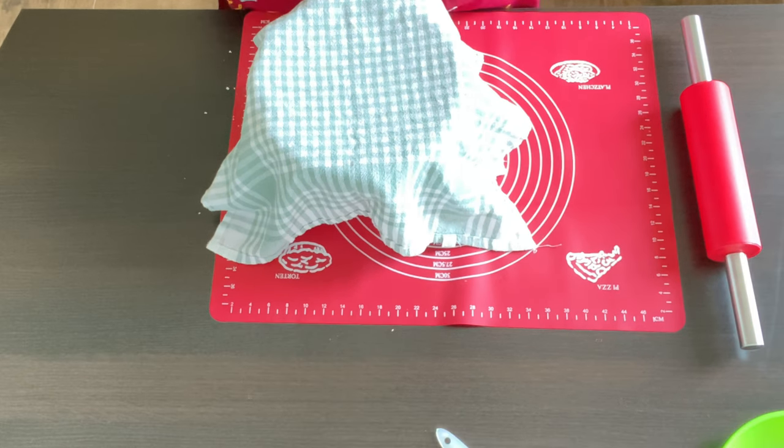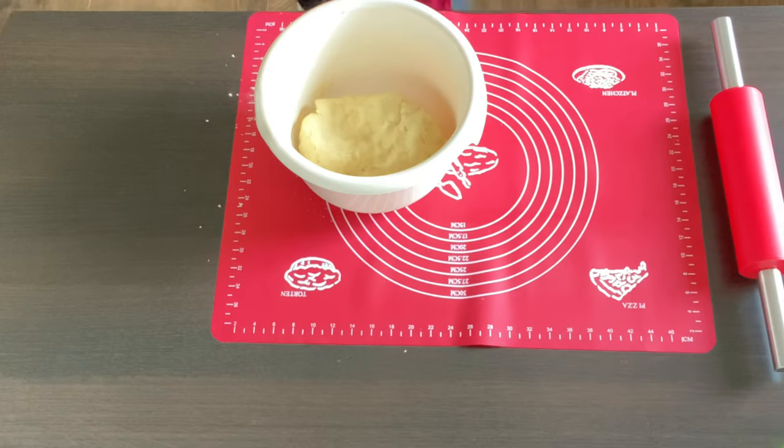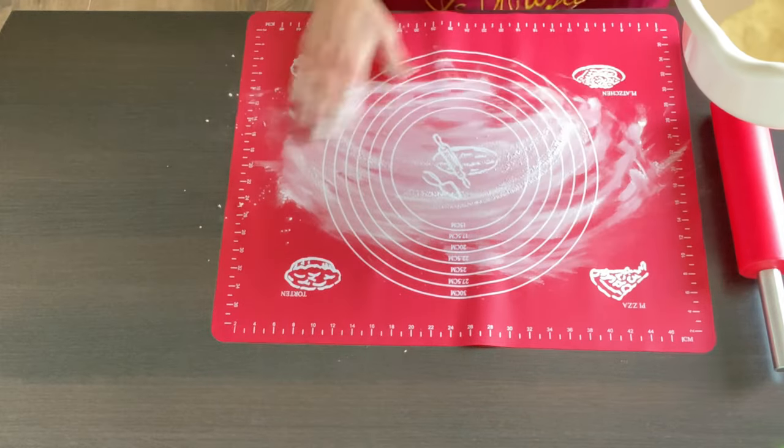In order to make the dough a little bit flakier, I melted a teaspoon of butter. The hour is up, so I'm just gonna roll my dough on a floured surface.